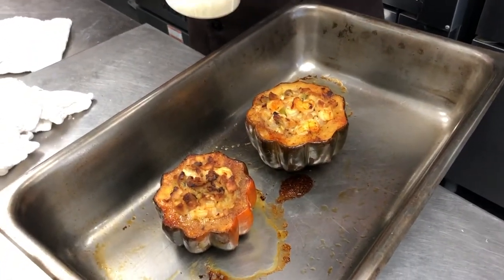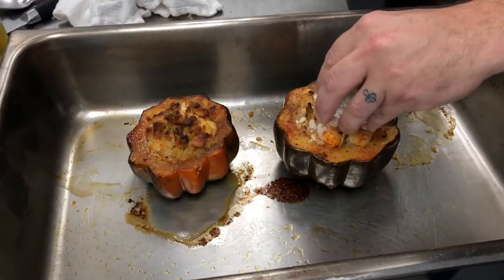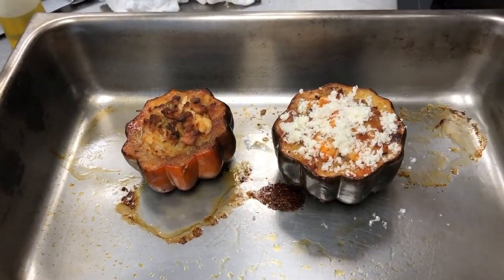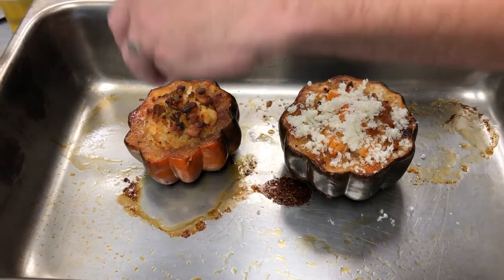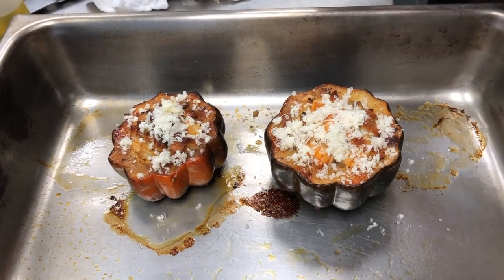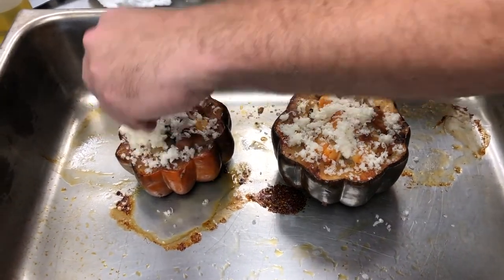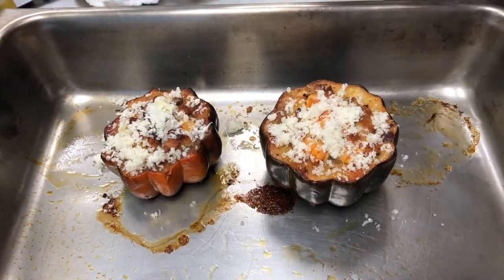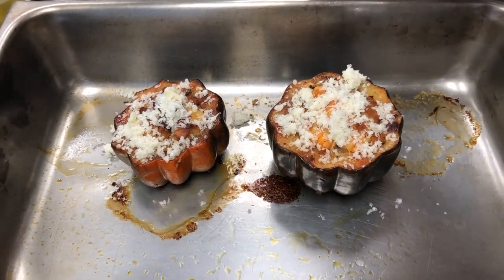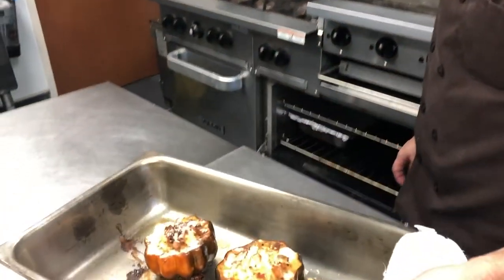These are almost done. I've pulled the foil top and I've got some gruyere — now gruyere is an aged Swiss. You could use whatever cheese you want; I would suggest something aged like a Parmigiano Reggiano, gruyere, or fontina, and that's going to give you a little salty crunch and that wonderful cheesiness on top. We'll just put them back in the oven for three to five minutes and let that brown on top. Look at that gruyere!